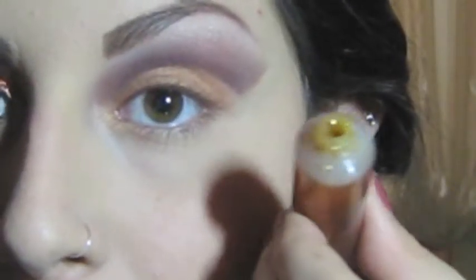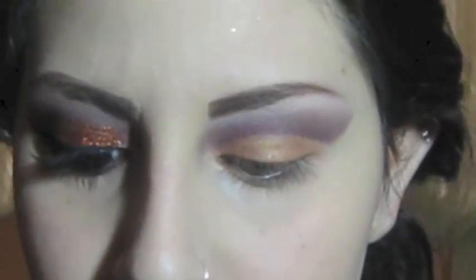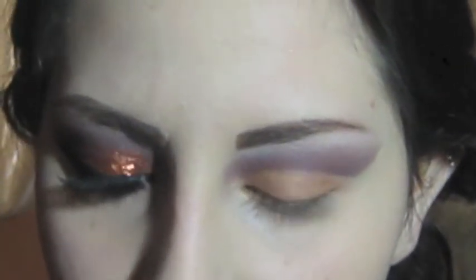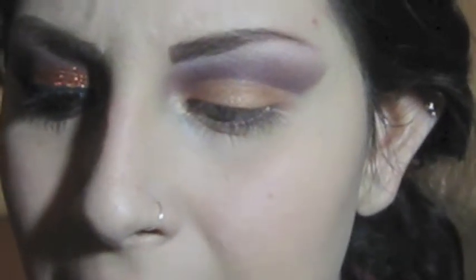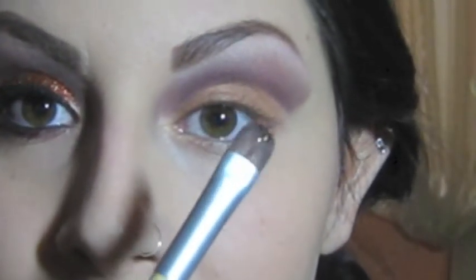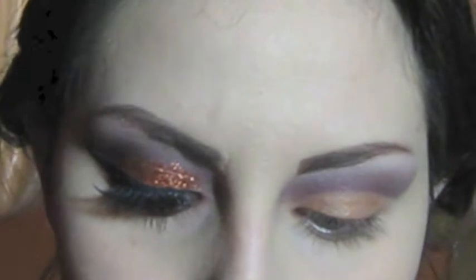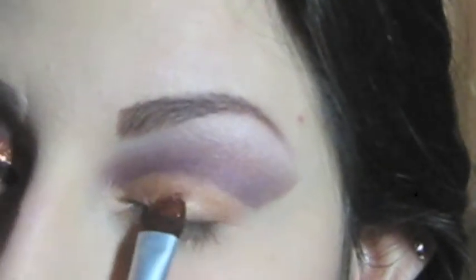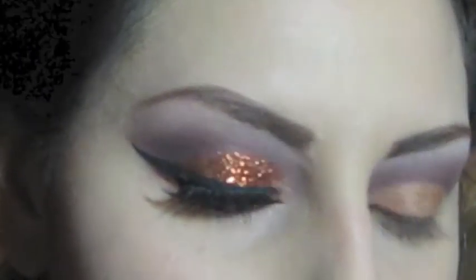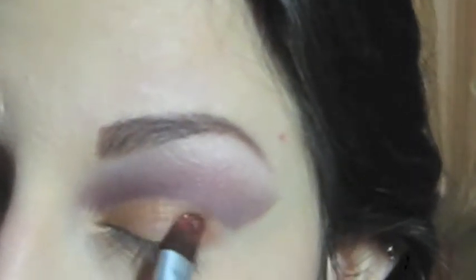Now I'm applying my glitter. I'm using a glitter gel I got from a Halloween store as a base so the glitter will stay on — you can also use lash glue or anything similar. I'm taking an eco-friendly eyeshadow brush, picking up a little of the glitter gel, and placing it right on top of the eyeshadow, which acts as a base for the glitter to stick on.